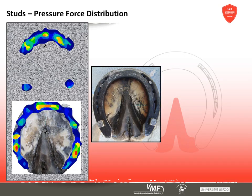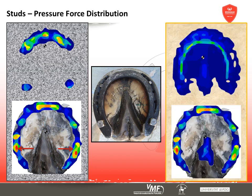Studs show a similar influence on the pressure distribution pattern. On firm ground, the shoe's toe and the studs become clearly visible while the branch's middle sections hover and are not loaded. As with wedges, the hoof's toe is loaded heavily and there are pressure peaks underneath the studs. The studs sink easily into soft ground and the posterior part of the hoof is under less stress, but pressure peaks remain underneath the toe and the studs.